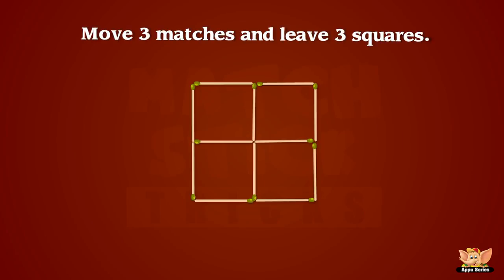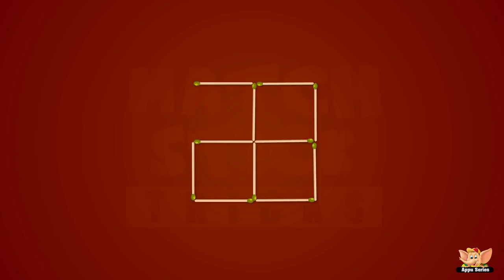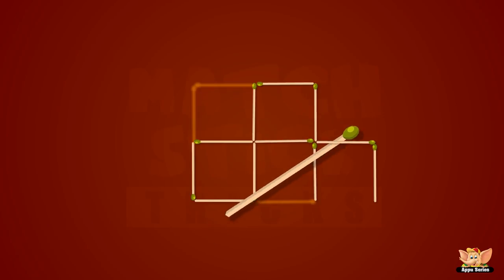Let's see if we can get this! Move three matches and leave three squares! Yeah, this is so much fun!